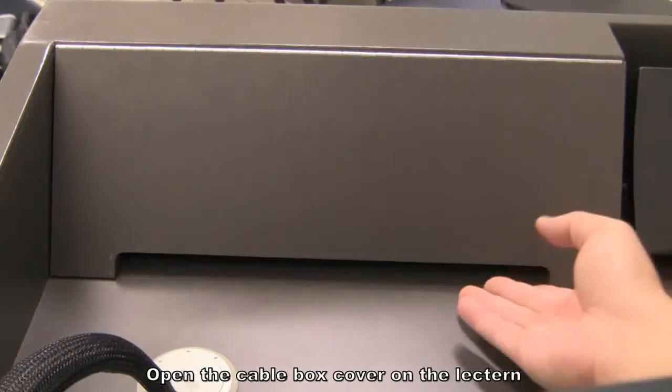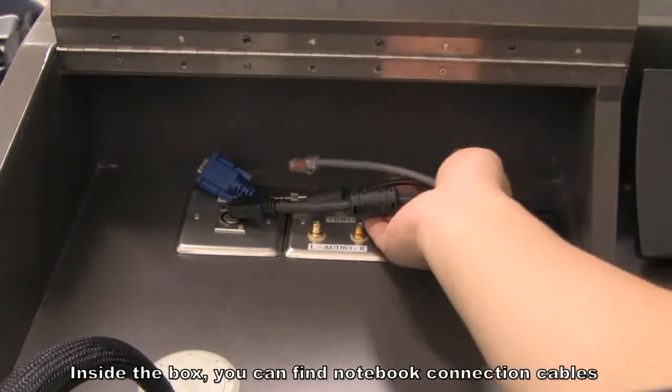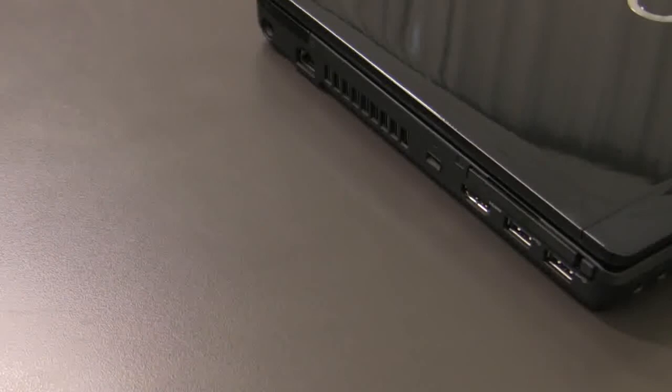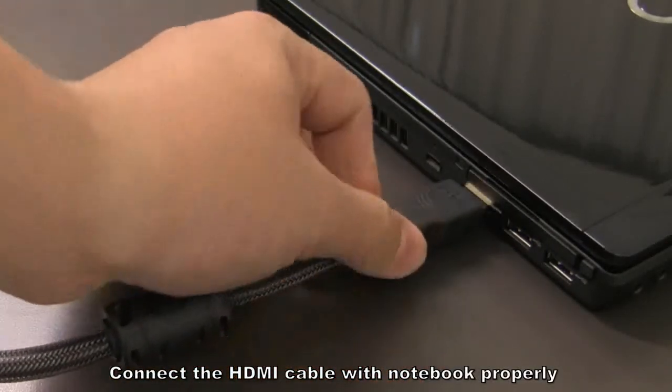Open the cable box cover on the lectern. Inside the box, you can find Notebook connection cables. Connect the HDMI cable with the Notebook properly.